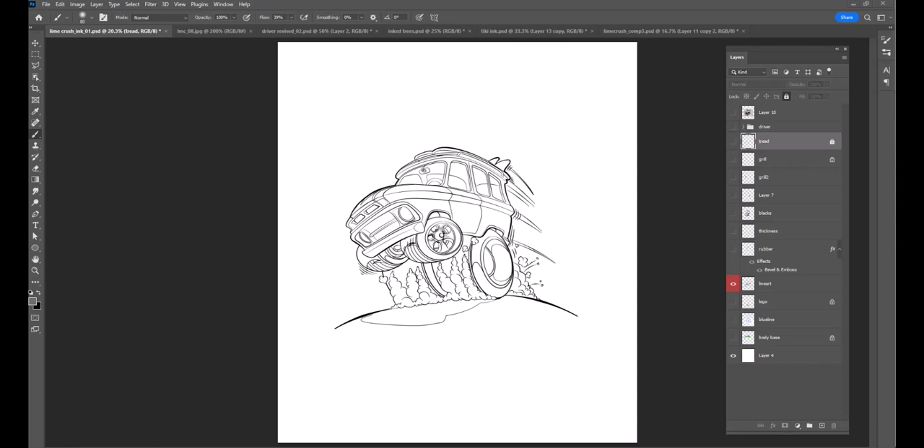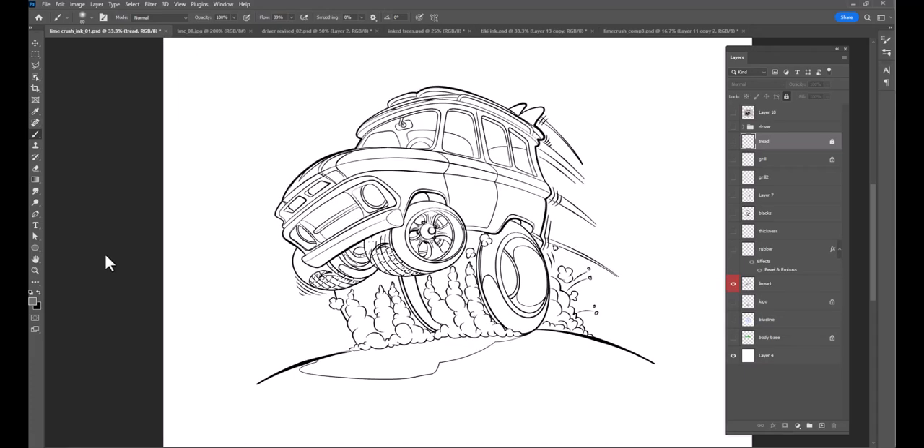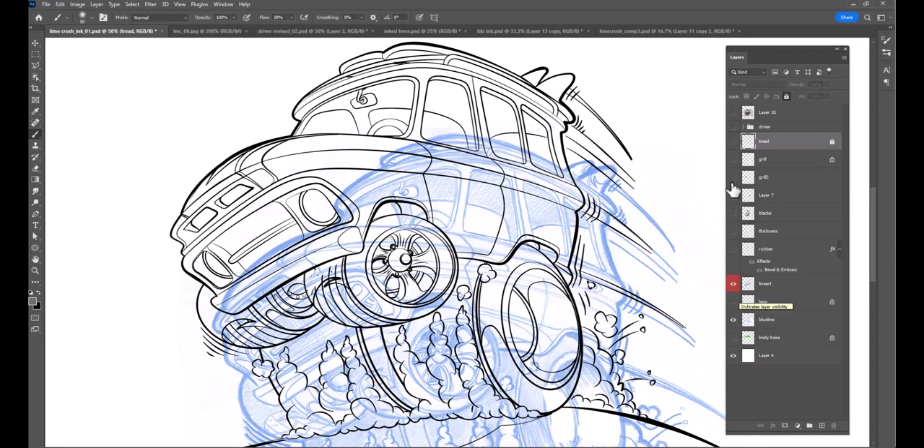Starting out with the actual Photoshop files — what we're looking at right here is the line art. Let me zoom this in so we can see a little bit more of what's going on. This is the actual line art, which I thought came out pretty good. I can turn on the blue line so you can see that.